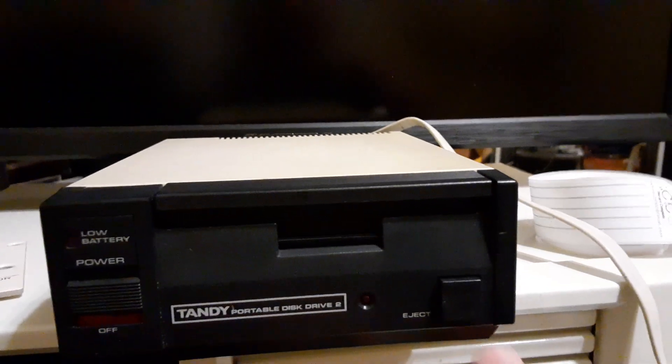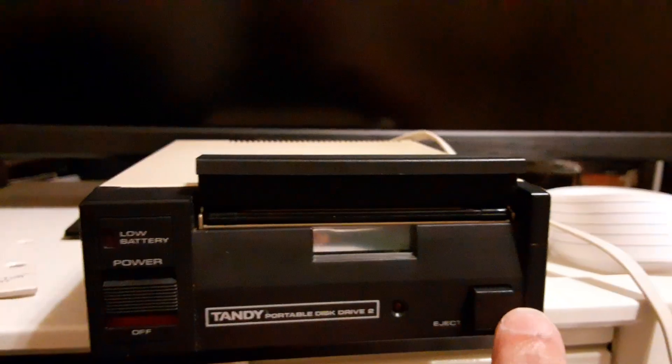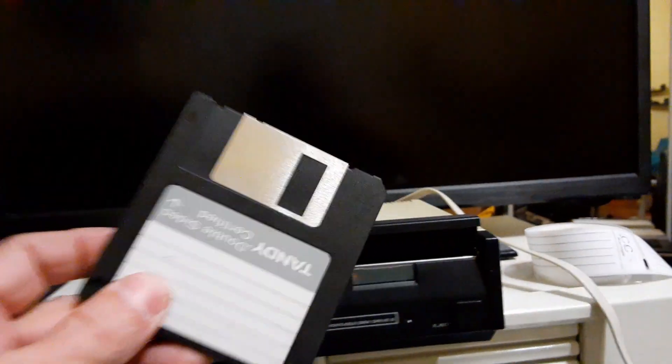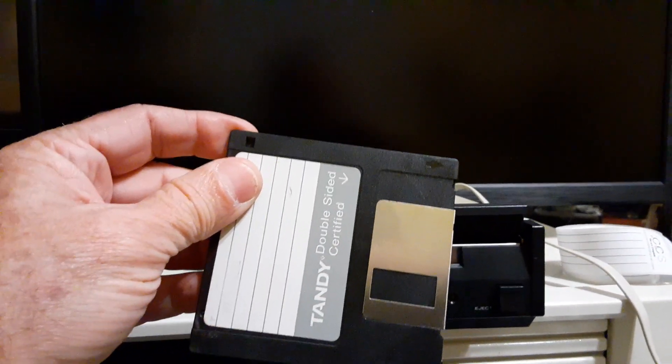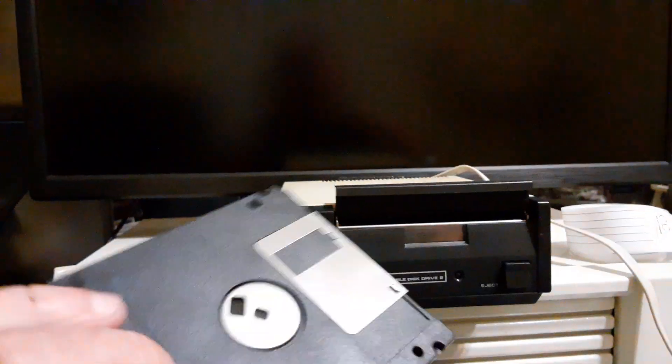I just put a new belt in this. The original belt turned to freaking goo — and I mean goo. I'm not being hyperbolic at all. It completely melted and turned into a black semi-solid until you touched it, and then it was like a thick tar.